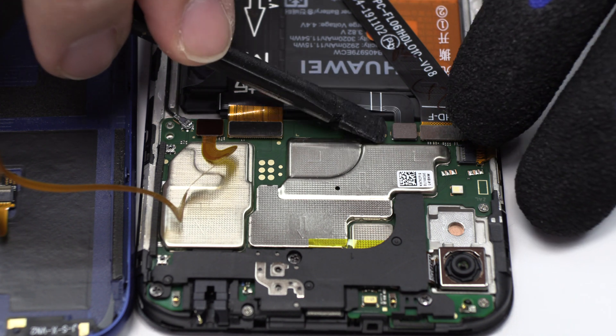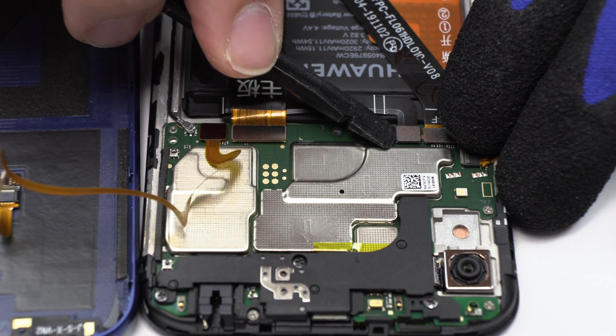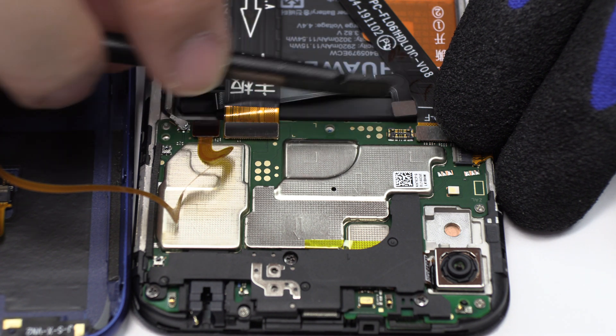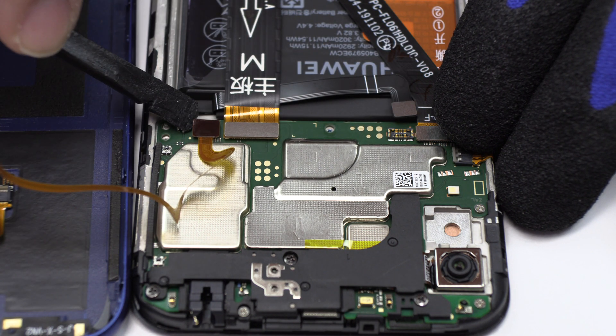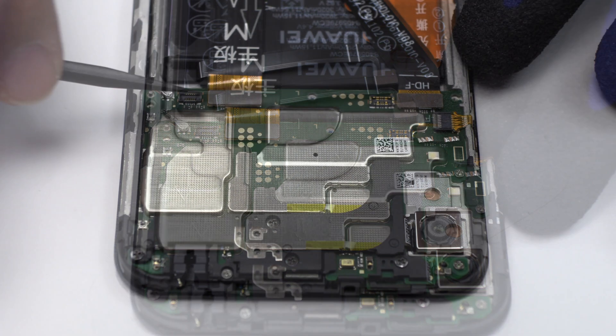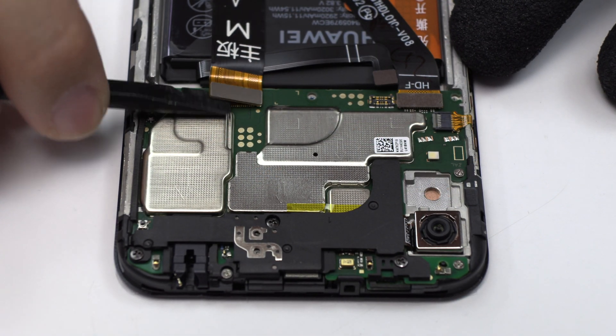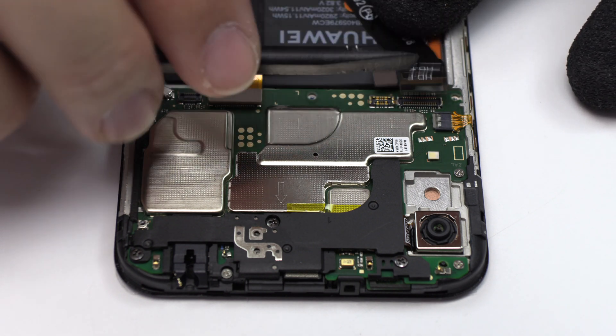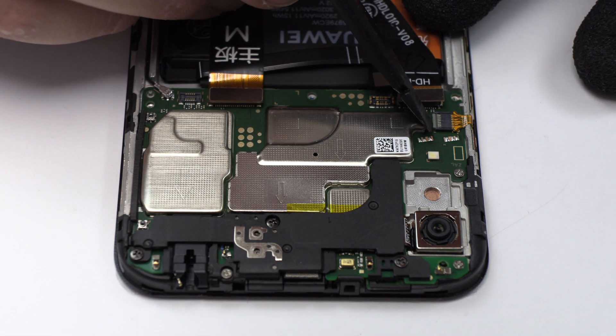To continue with the disassembly process, first of all we have to remove the battery flex. This is the fingerprint sensor connector. Here we have the motherboard flex cable. Here we have the connector of the screen.